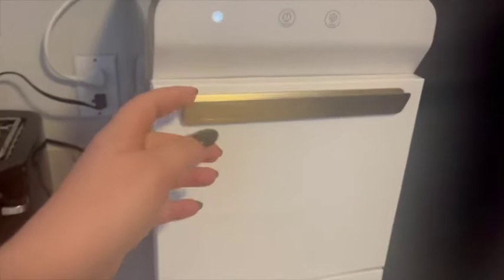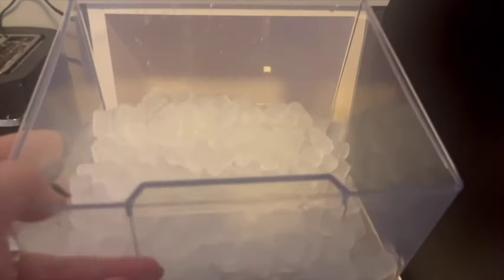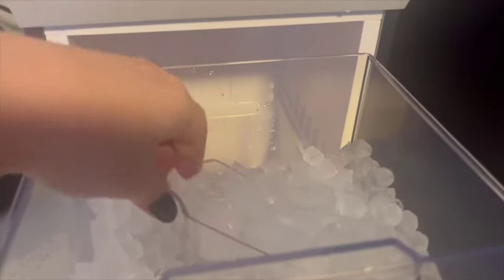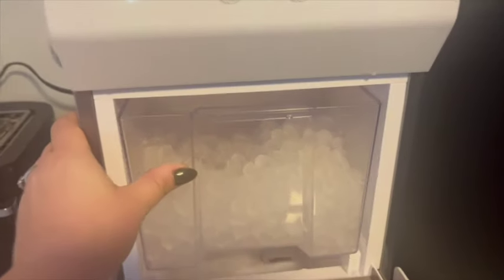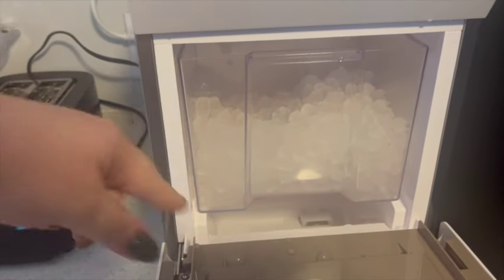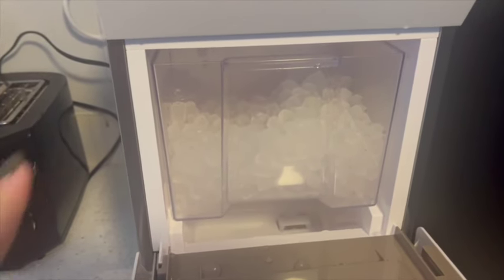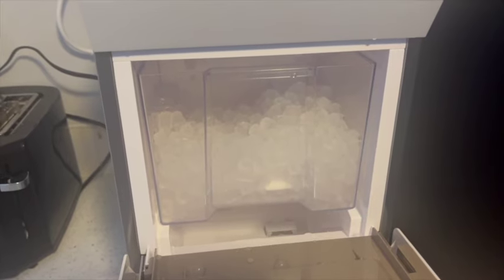All right, let's see — I'm so excited. Oh my gosh, look at all of that beautiful nugget ice! I love it. Nugget ice is the best. So as you can see, down below is the water reservoir — you just pour your water in there and there is a max fill line right there. It says max, so you just don't want it to come above this edge. It's super easy to use — you just dump the water in, push the on button, and then it does its thing. It can make up to 28 pounds of ice a day, which is really cool.